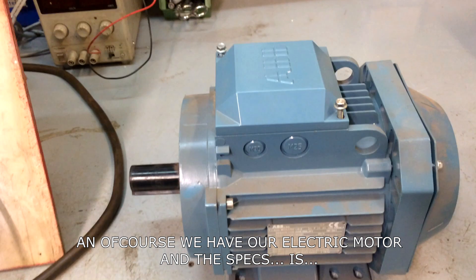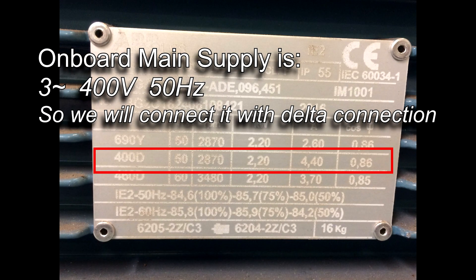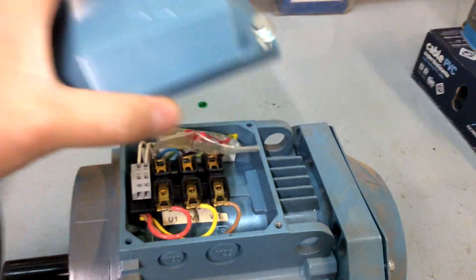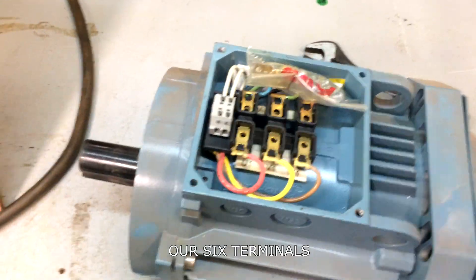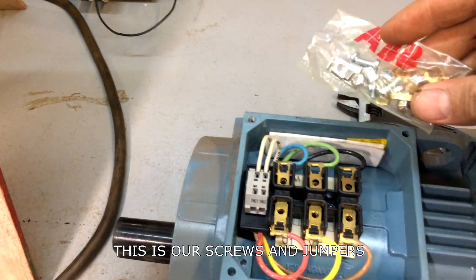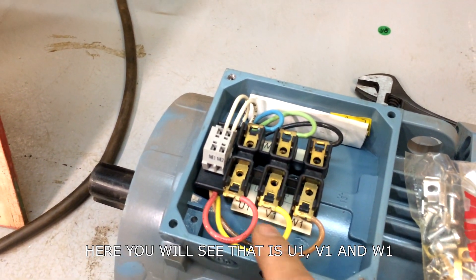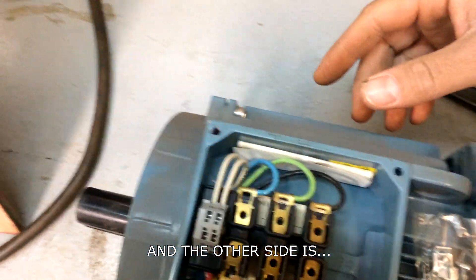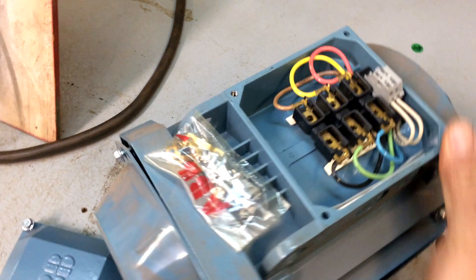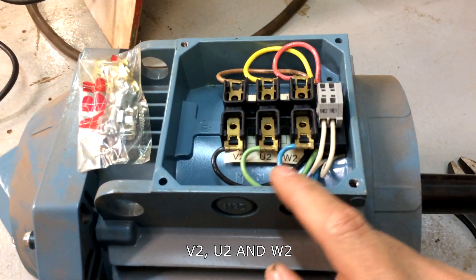Of course we have our motor. Let's check what is inside. There are six terminals with screws and jumpers. You will see U, V, W on one side — you can configure the nameplate connection as delta with U, V, and W.